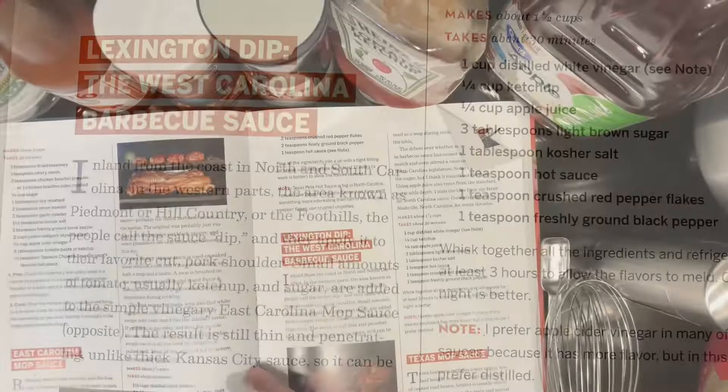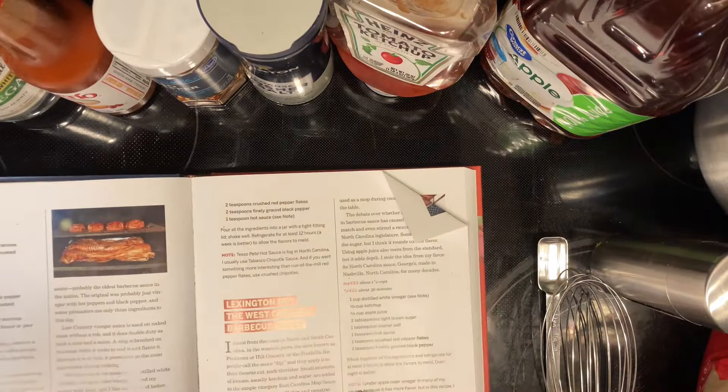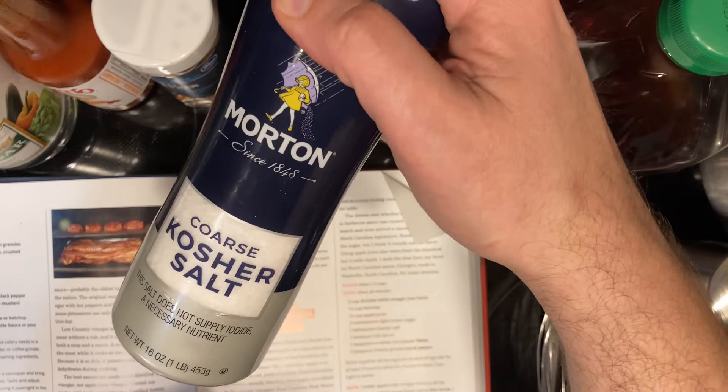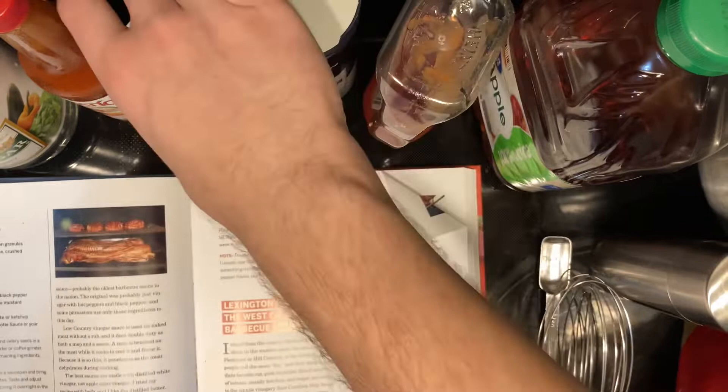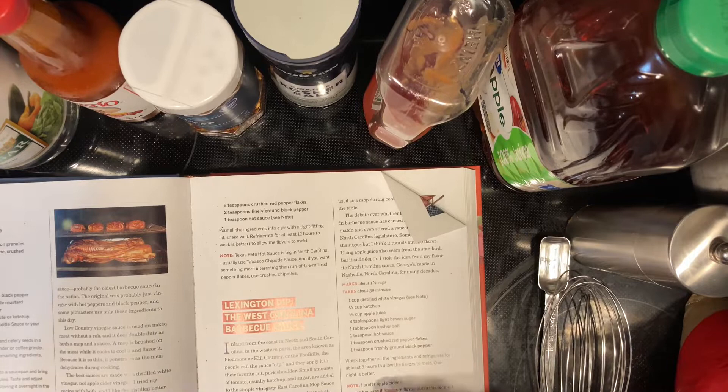Making the barbecue sauce from Meathead Goldwyn's cookbook, The Science of Great Barbecue and Grilling. It's going to take a cup of vinegar, a quarter cup of ketchup, a quarter cup of apple juice, three tablespoons of brown sugar, a tablespoon of kosher salt, a teaspoon of hot sauce — team Tapatio over here — a teaspoon of fresh red pepper flakes, and a teaspoon of freshly ground pepper. It says to refrigerate three hours so the flavors can meld together; overnight is better, but I don't have time for that today.